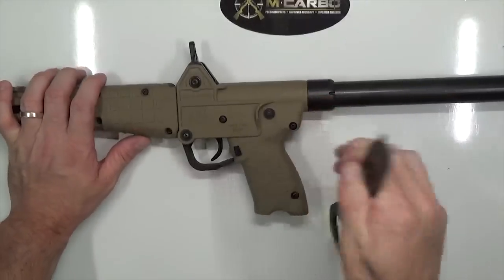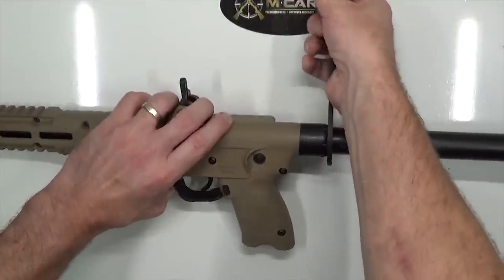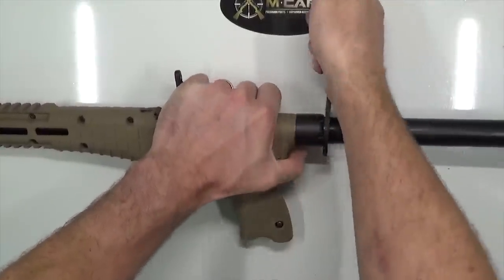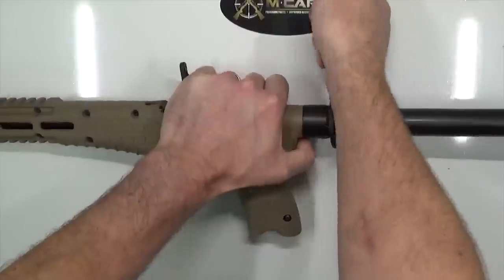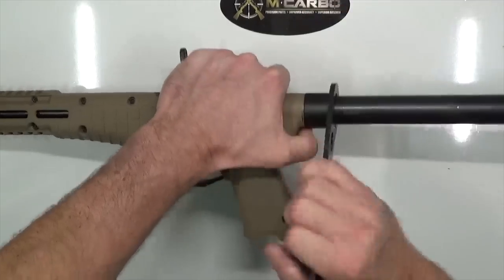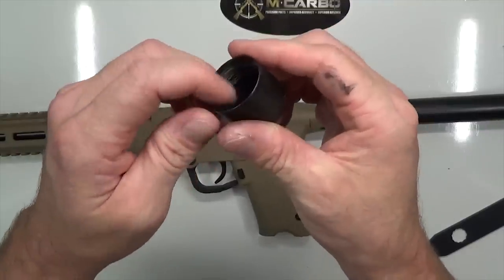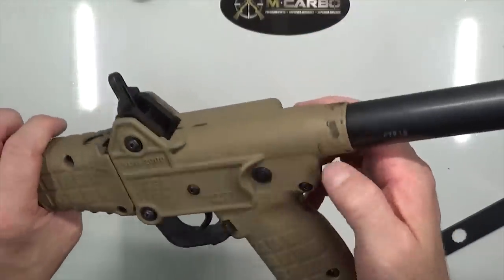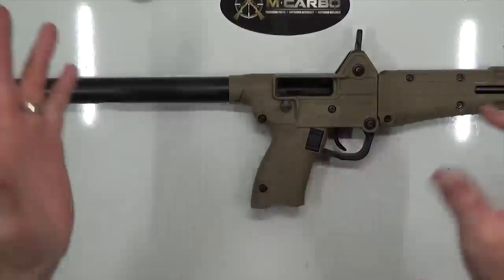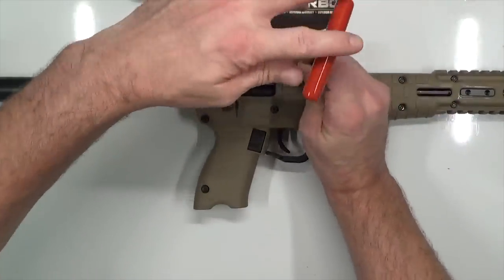Now we're going to go ahead and remove the collar on the SUB. Take your collar removal tool — the SUB 2000 armors wrench — and slide it right on. Get yourself a little leverage. That's so much easier than how we used to do it with the punch set and the hammer. Once it's broken loose, it slides right off. There are threads on the collar, but there are no threads on the actual tube.